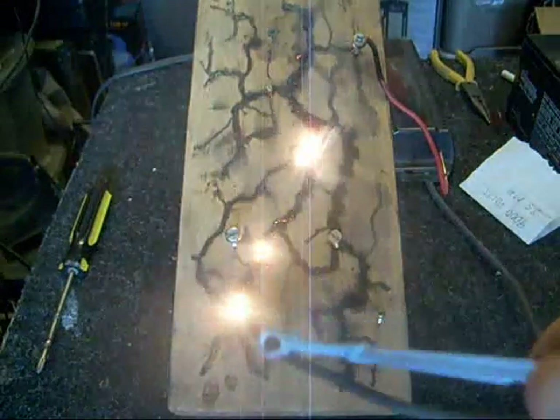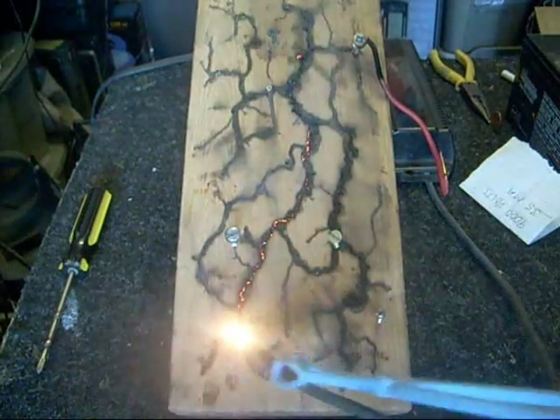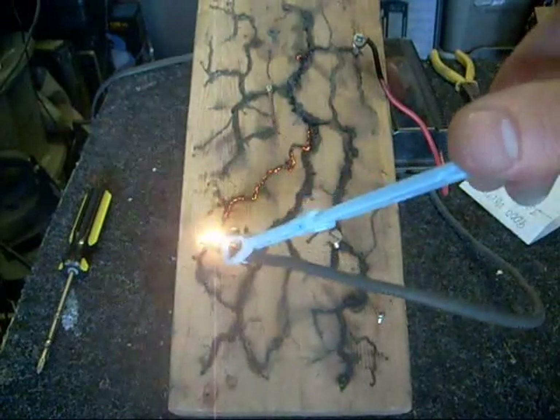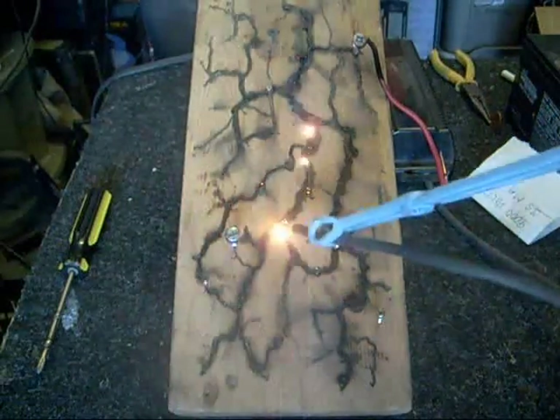It burns its own little carbon trails in the wood, look at that. Now, this is very deadly voltage — or actually it's not just voltage, it's voltage and current.